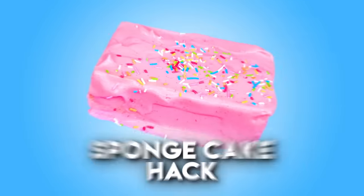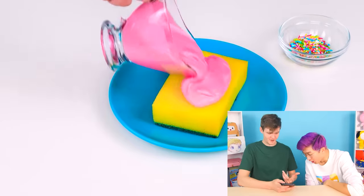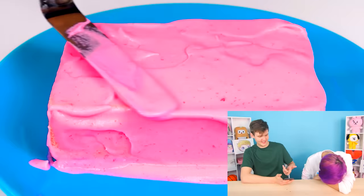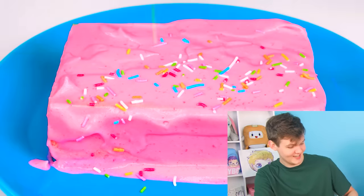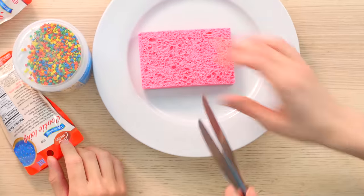The next DIY is this sponge cake — maybe not what you think. This is a trick you can play on a friend. You take an actual sponge, cover it with frosting, and when it's covered it literally looks like a cake — like a Rice Krispie treat with frosting. You feed it to a friend and say 'I just made this cake,' and then they take a bite and realize it's a sponge!